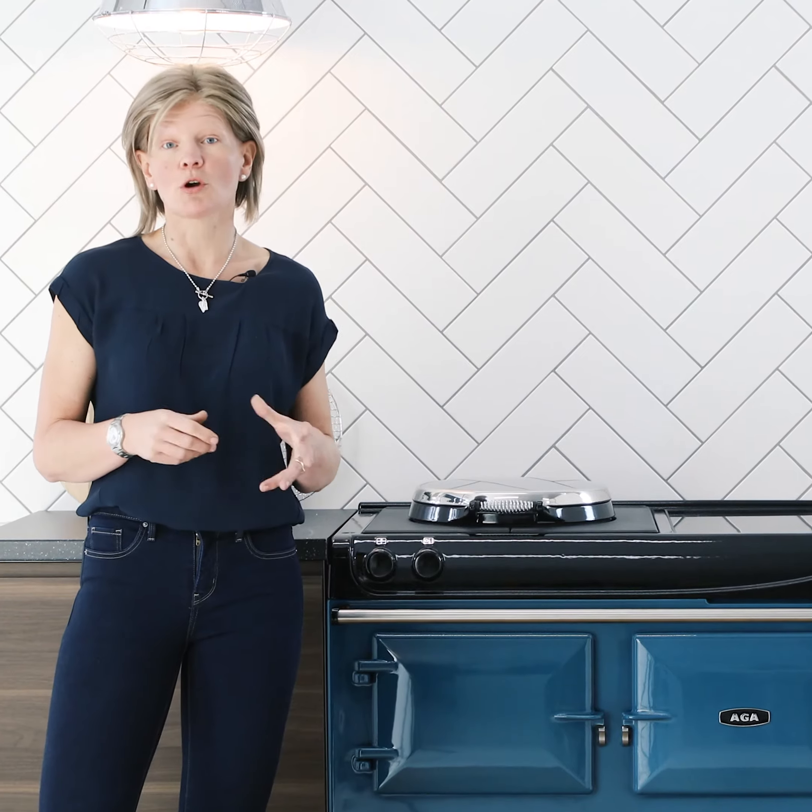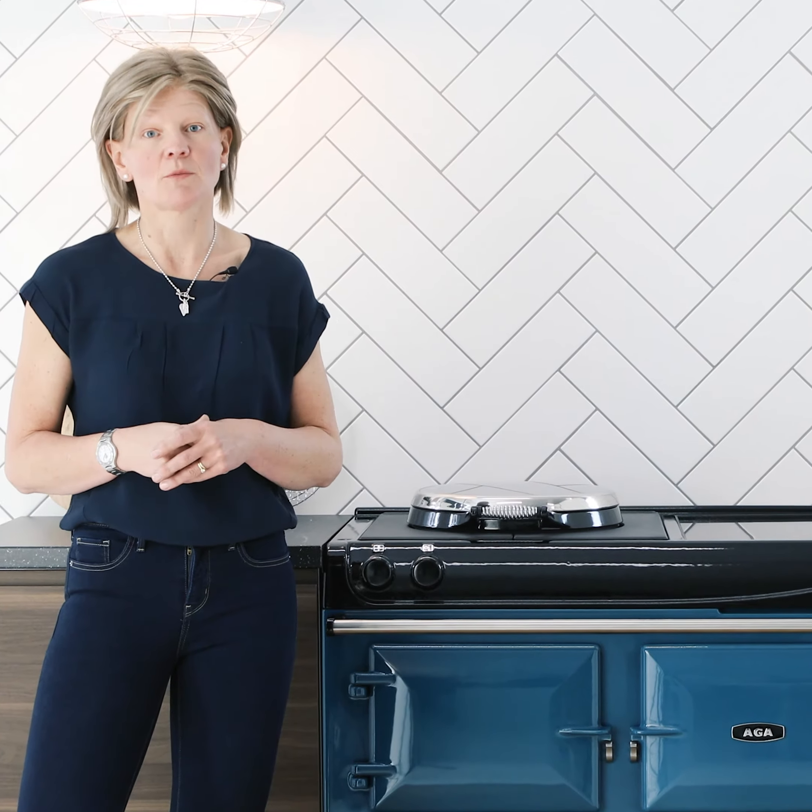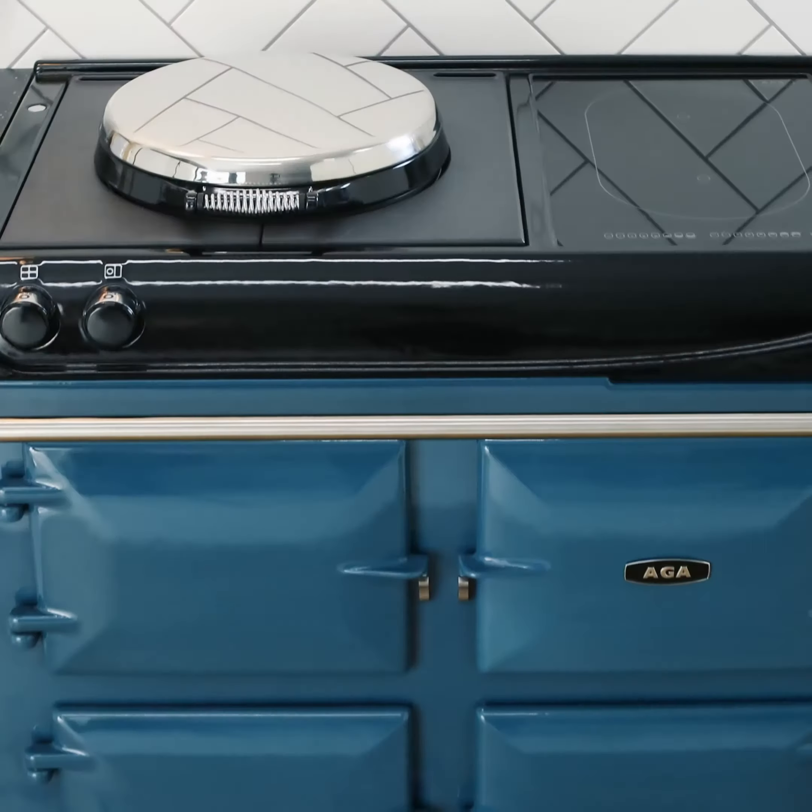The Arga 3 series cookers are controllable, practical and versatile whilst offering useful warmth in your kitchen. The most practical way to use the hot plate is just to turn it on and off as needed. It takes 10 to 12 minutes to heat up.